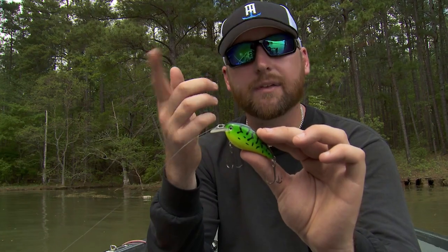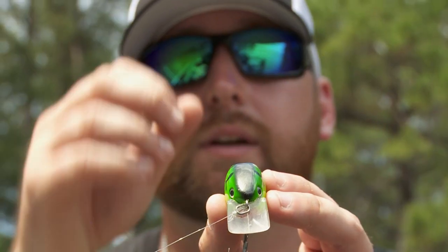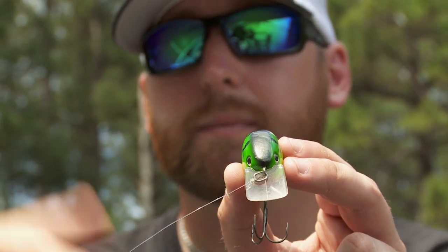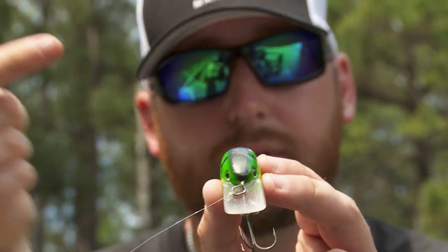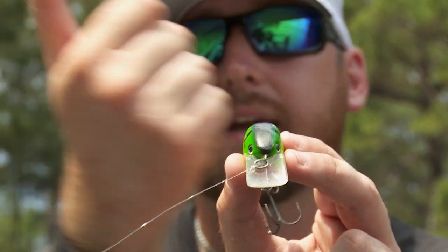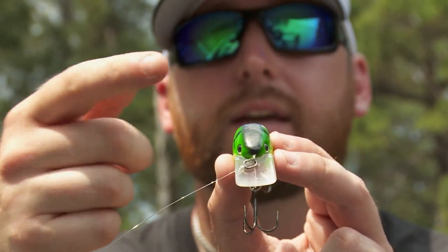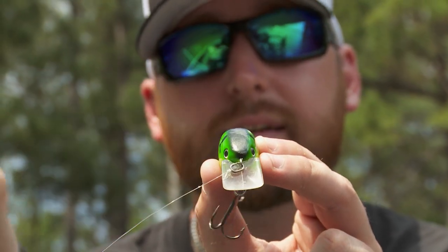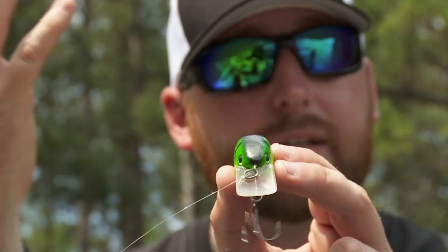You might have to make a couple casts and a couple adjustments. So if you're looking at this crankbait when it's coming back to you — when you make that short pitch — if it's coming to you this way, you're going to turn that line tie just a hair to the opposite direction. If it's coming to you this way, just tune it just a hair to the other side, and that's all it takes.